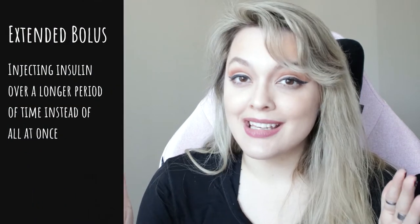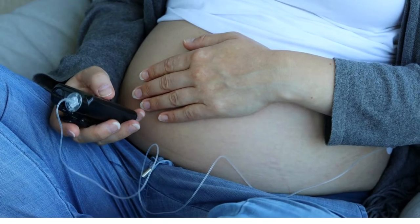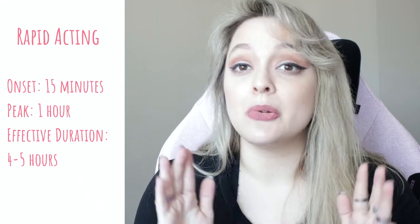The extended bolus is a feature on an insulin pump that allows the user to lengthen the time that the bolus of insulin is given over. When you use the regular bolus wizard feature on your insulin pump, or you're injecting a bolus using a syringe or an insulin pen, that insulin all goes in around the same time. It will hit you in that short-acting insulin kind of range — onset is about 10 to 15 minutes, and then peak and duration and all that good stuff.